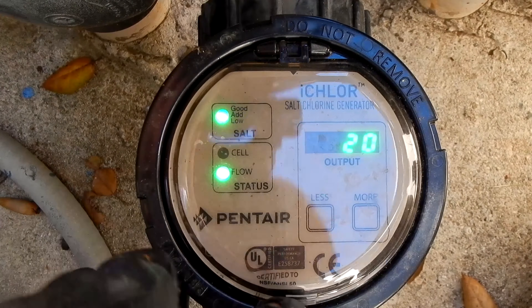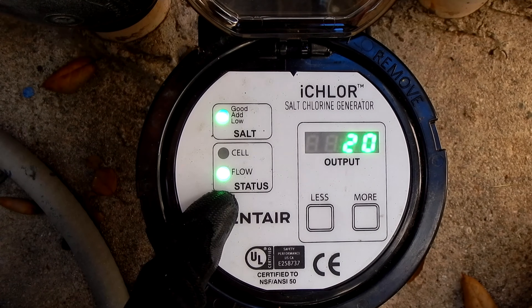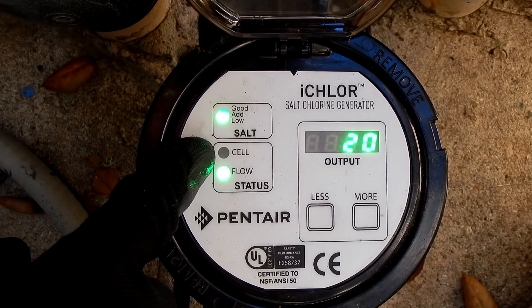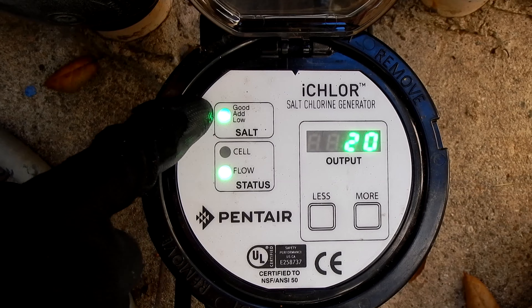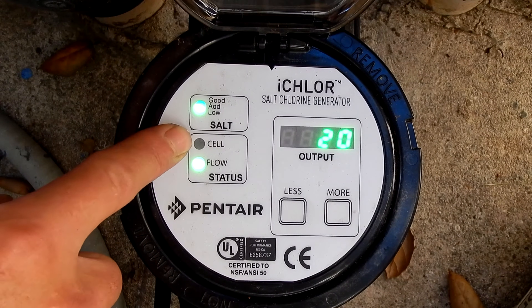I'm back at this pool after adding the salt. You can see that the green light on the salt level indicator is now solid green, which means there's enough salt for the iChlor to operate. This is the flow indicator and this is the salt level indicator.